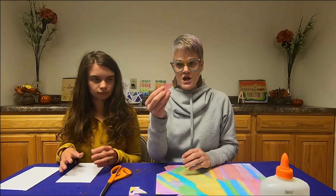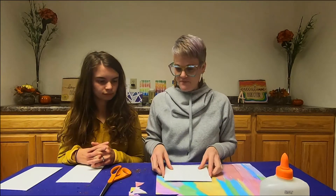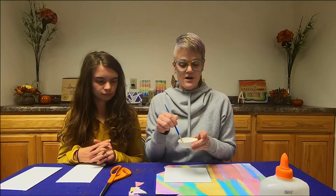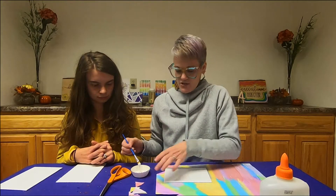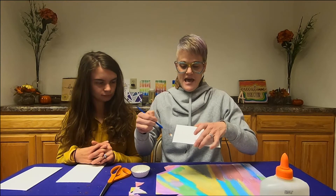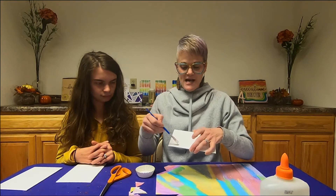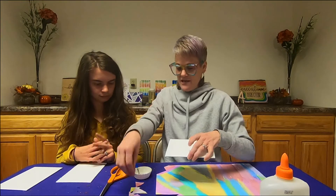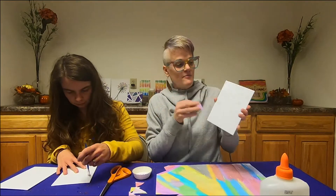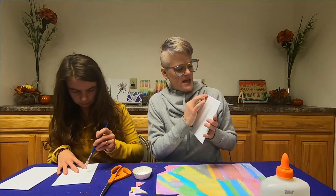After the triangles are all cut, the students will take their canvases. We love painting on our glue — we will take a portion of the canvas and paint on the glue a little at a time, and then you'll take one of your triangles. The object is to create their own mosaic.